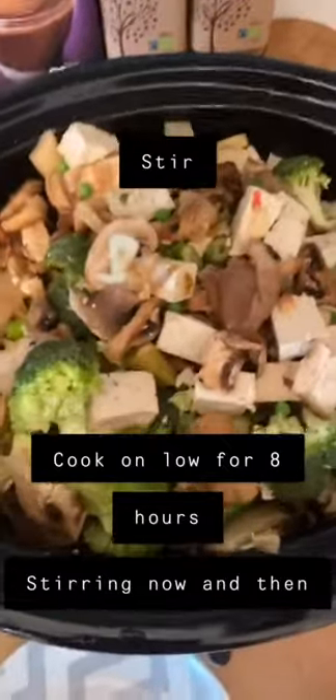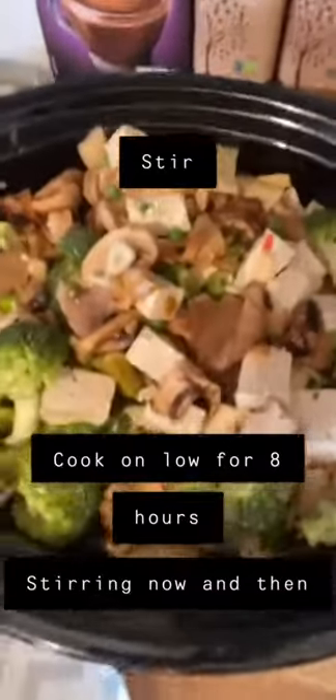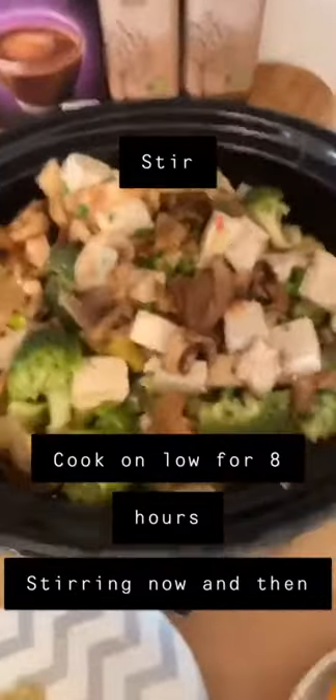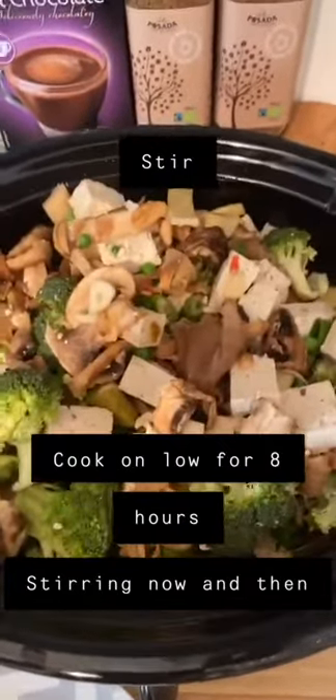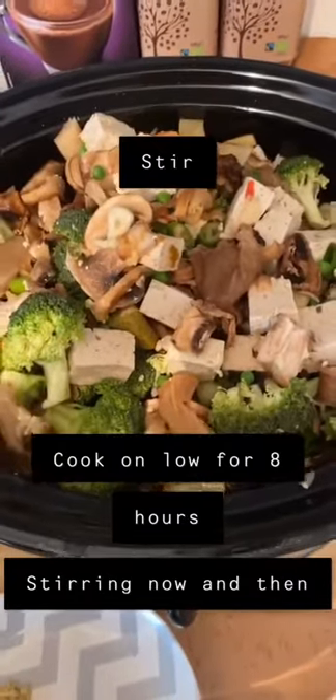Get in there best you can guys — I use two spoons to get in there and do a sort of rotation. However you want to stir it, just get it stirred. We're going to cook it on an eight-hour low setting. We're going to be coming back every two to three hours just to give it a little stir, a little move around.